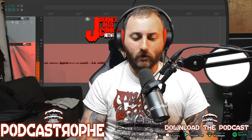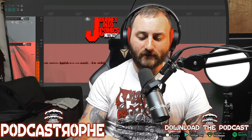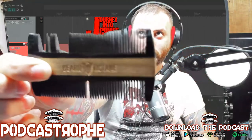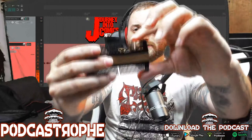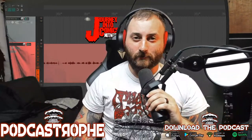I got this Beard Octane double-sided oxhorn comb — and if you can't see that, that's after one day in my pocket. It did not last long. Sorry Beard Octane, do not recommend the double-sided oxhorn comb. However, I do recommend their regular oxhorn comb — it's still kicking. But yeah, the tines on this double-sided one are just so skinny and they break insanely easy. Do not get it.